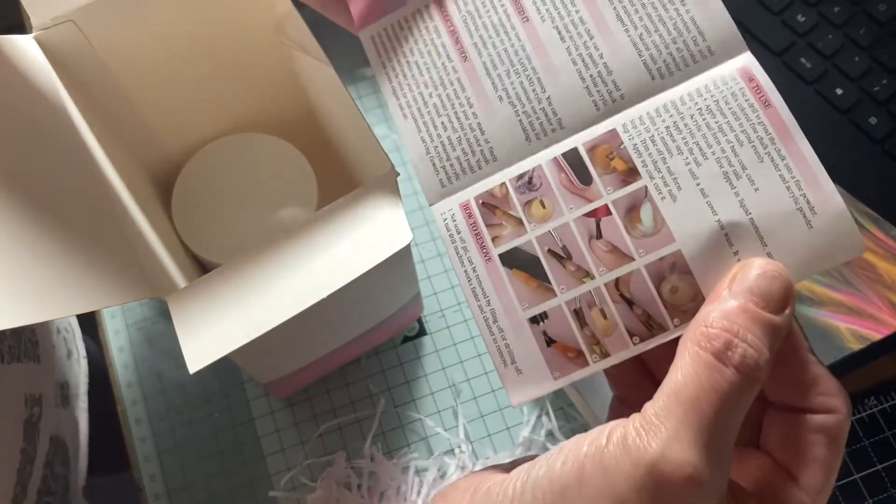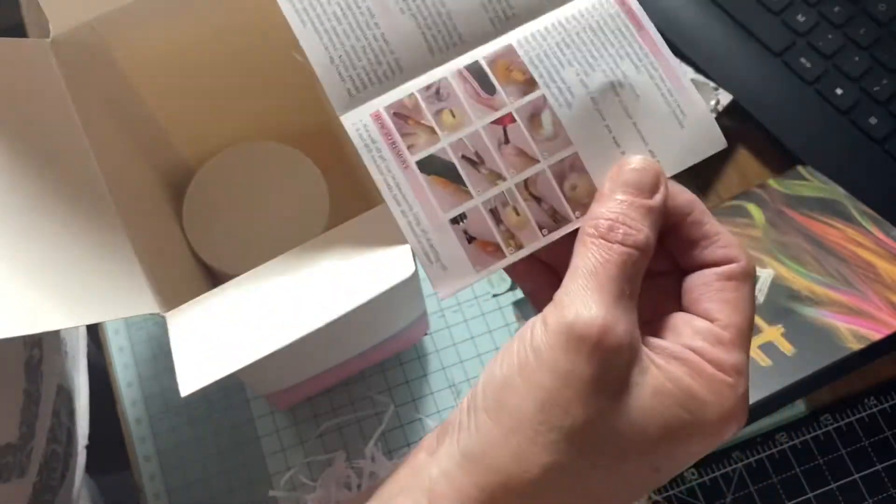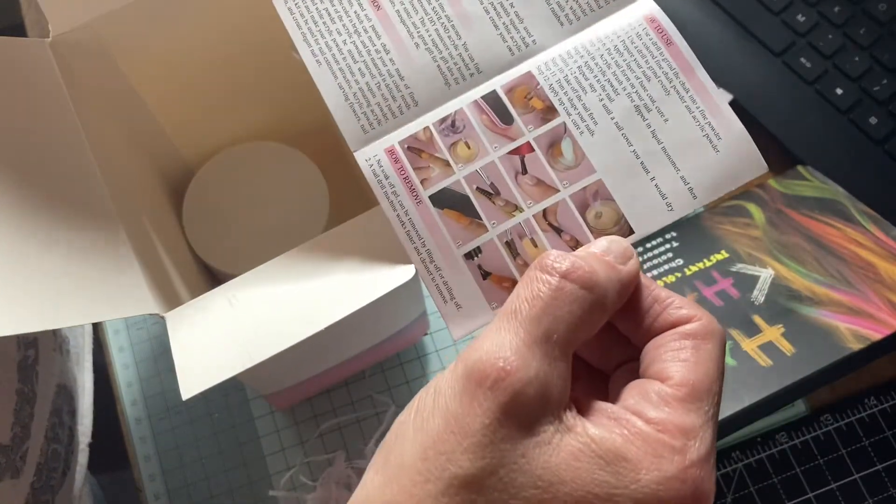I might end up doing a different little thing on each nail at one point just to see all the different ways of doing things. This looks pretty cool — use a drill. I haven't got one but I will get one I suppose. I've got to get the monomer liquid now as well because I want to add it to the acrylic powder to build it up, but I believe you can do it as a dipping tool as well.